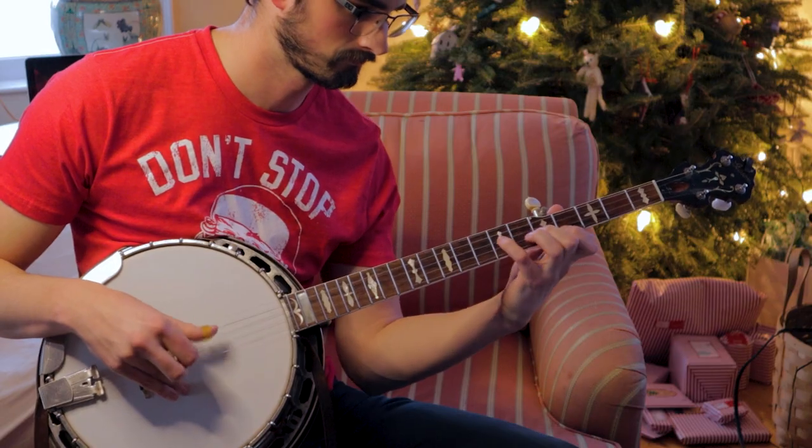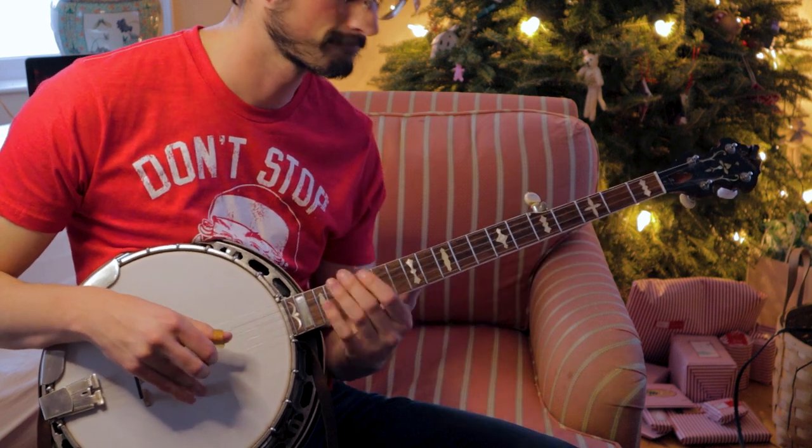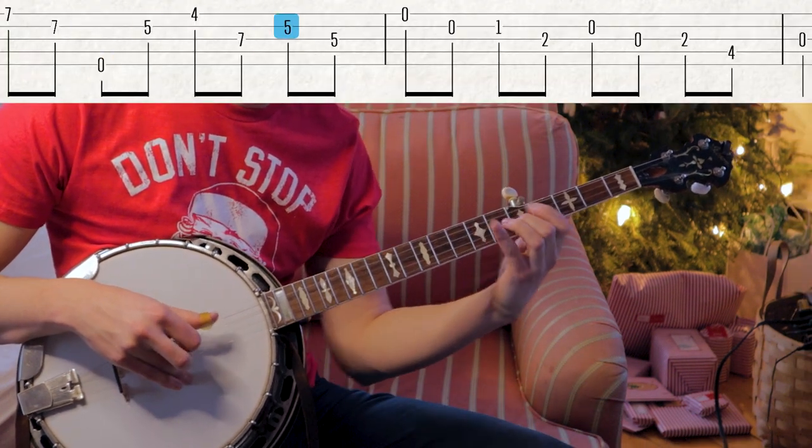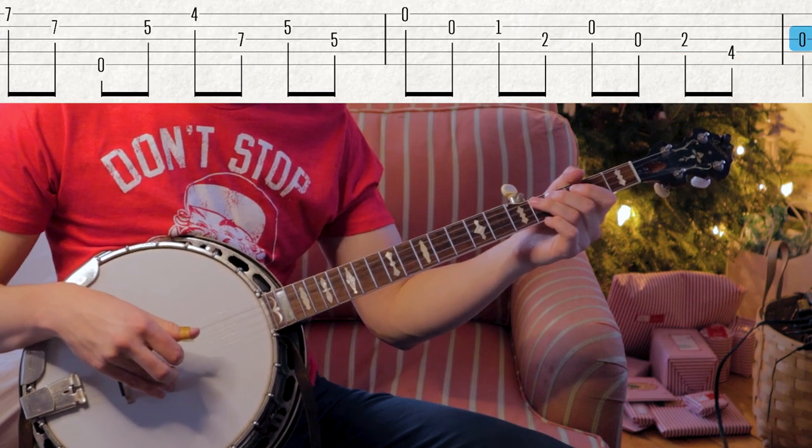Today's lick is one that I took directly from the playing of Scott Vestal. This is a really interesting lick. It's a really simple melodic concept, but in order to pull it off on the banjo, you have to use a bunch of different positions and techniques.